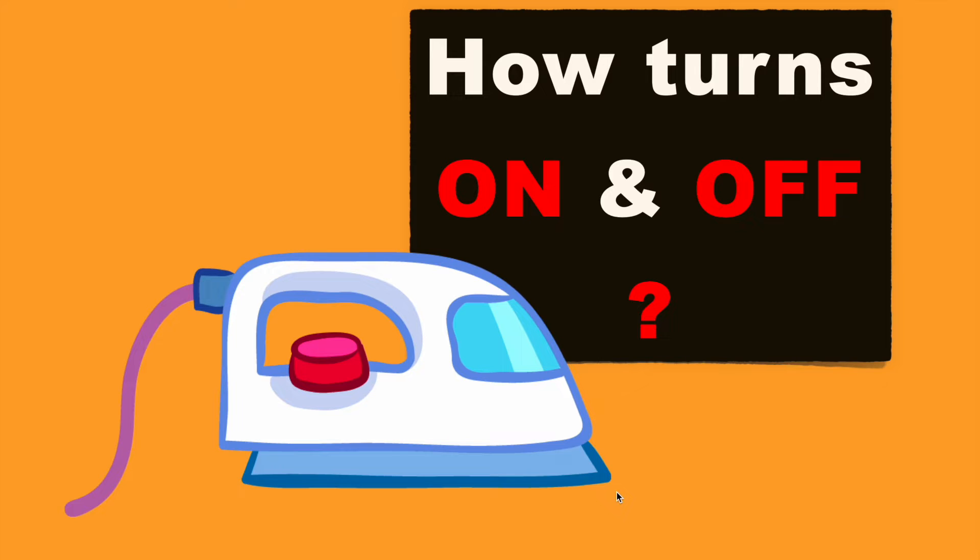In this video we'll learn about how an electric iron is able to control the temperature automatically by turning itself on and off.